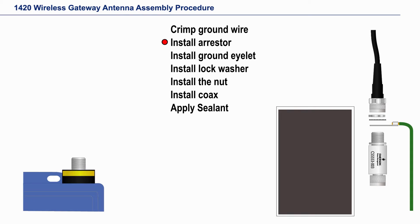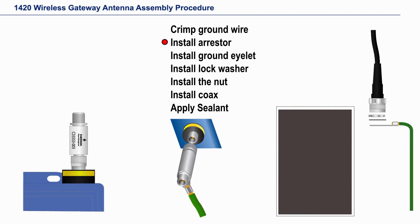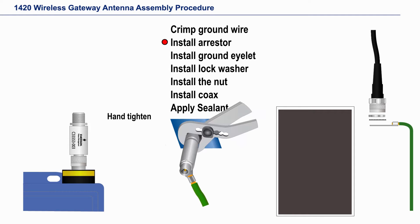Now slide the lightning arrester on the gateway or the device. Hand tighten the arrester and then, using channel locks or large pliers, tighten one-eighth turn more.